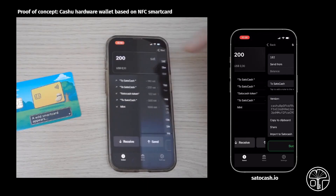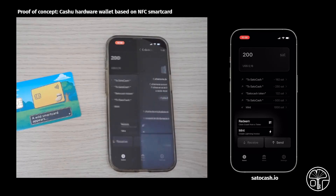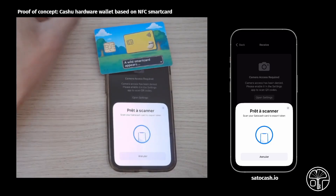Now I will show you how to redeem some tokens from your SatoCash smartcard. Click on Receive, then click on Redeem. Click on Import from SatoCash, scan your smartcard on the top of your phone, and there you go.